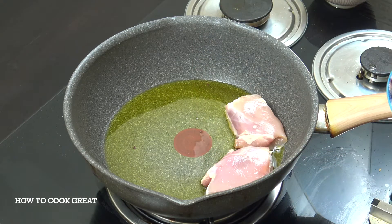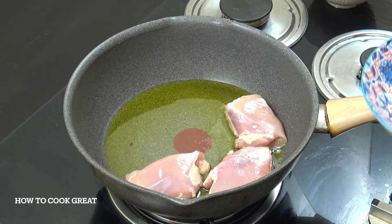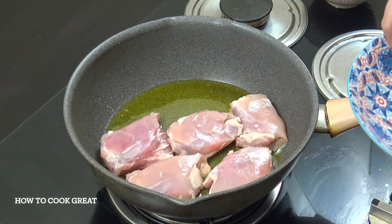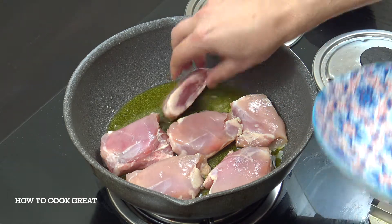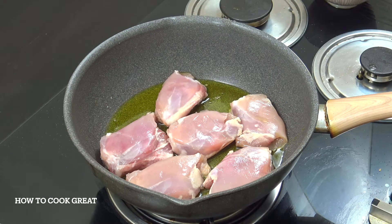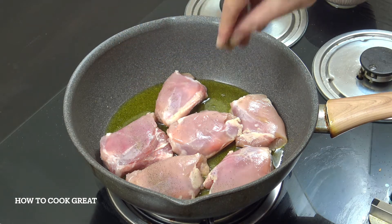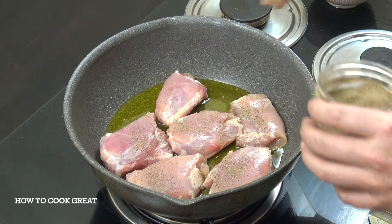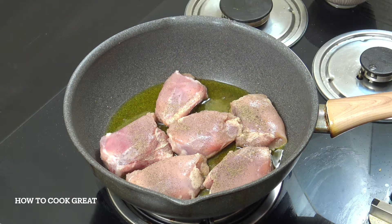We're going to drop our chicken pieces in — six pieces, about 400 grams, which is about a pound, no skin, bone in. We're going to give it a little bit of salt and pepper now. We're on a medium heat, nothing too high. We're going to go for about eight minutes, turning them over, nice and gently cooking them.